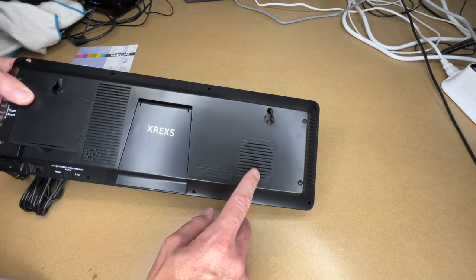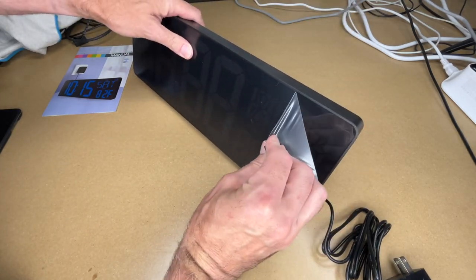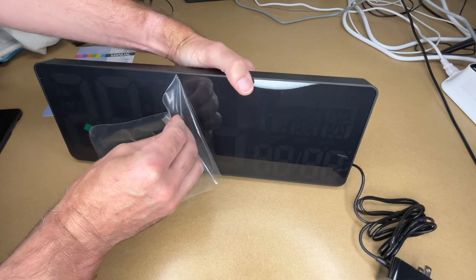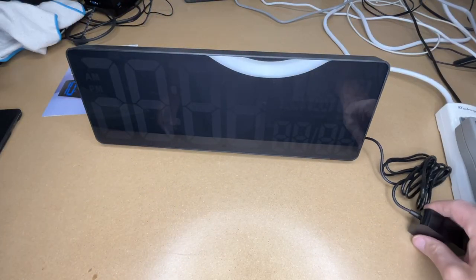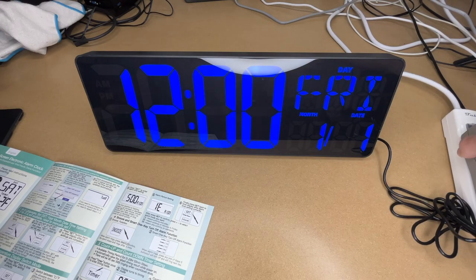There's also a very large speaker on the back. I'll pop the stand out, turn this around, and pull off the protective coating. There we go. I'll plug this into power. It's very bright — I like that. It just beeped, so I need to unplug this because I just read the directions.